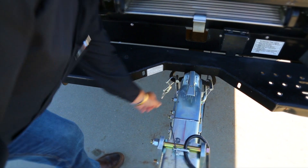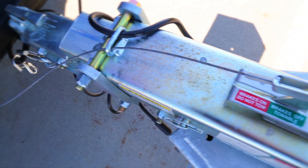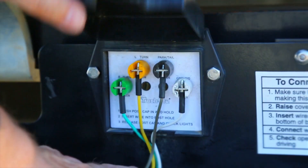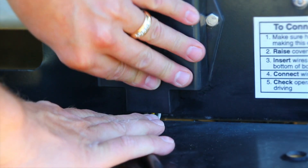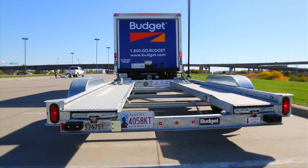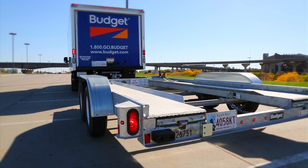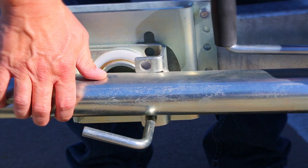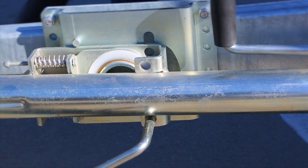Make sure the actuator emergency breakaway cable is secured to the mounting loop on the truck. Make sure that the light wires of the Budget Car Carrier Trailer are secured to the truck and check for proper operation. Make sure the tongue jack is fully raised and rotated to a storage position before towing the Car Carrier.